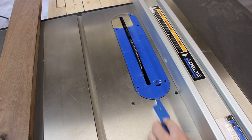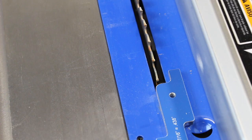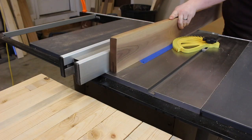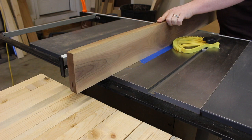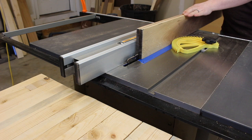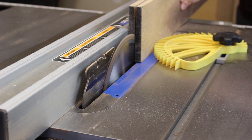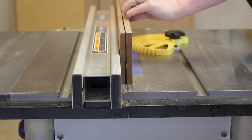Some projects require thinner boards. The best way to do this is by re-sawing, which is typically done using a band saw — but I don't have one, so I use my table saw. The key to re-sawing on a table saw is shallow passes. Make sure you flip your board between each pass, referencing the same side against the fence every time, and before you know it you've got two boards.